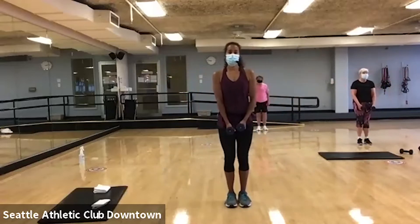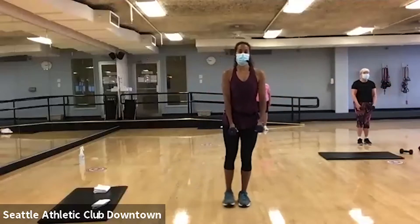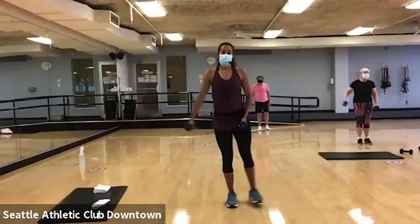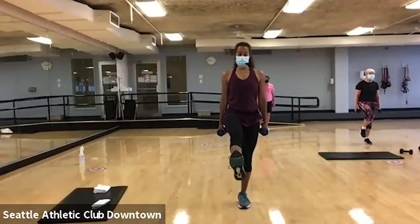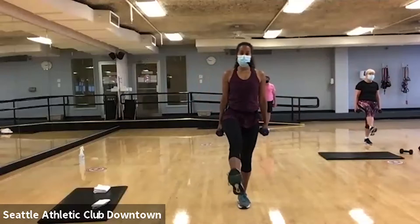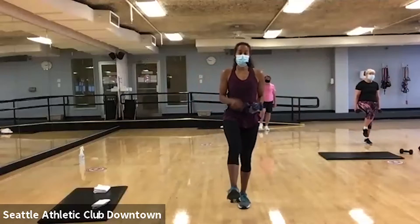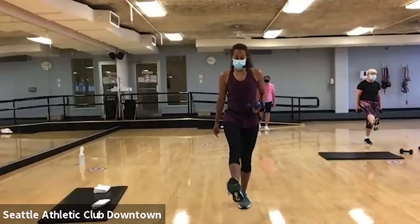All right, we're gonna do one more on each side. Now, keep those weights right on your side. You're gonna lift one leg and extend. We're just gonna work this pause right here. Your leg doesn't have to be super high, but what I'm looking for is a full contraction of that leg. Squeeze, lock that knee out, squeeze.